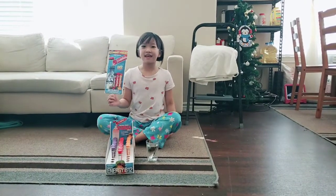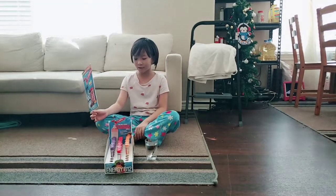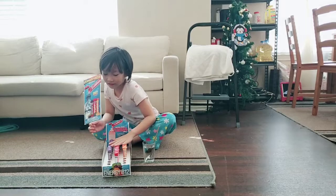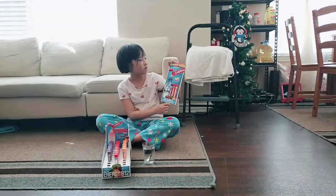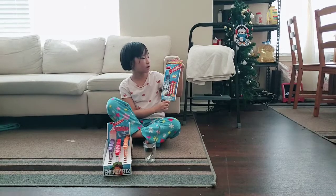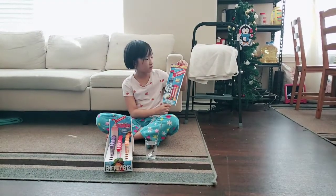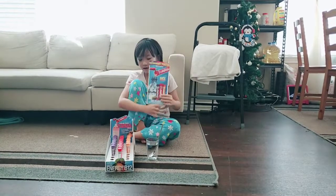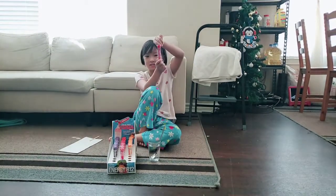Hi guys and welcome back to Saki Channel. Today we're going to be opening Zip Fill. There are three flavors: the first flavor is grape, the second one is fruit punch, which has many flavors in it, and we also have orange soda. There are three tubes.